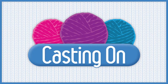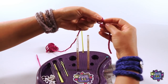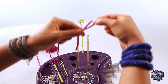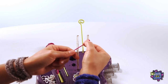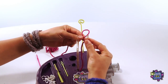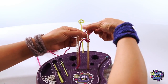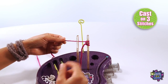Casting on. For this project, you will cast on just three stitches. To first cast on, take your yarn and find the tail end. Make a slipknot and place it onto the right post. You can give it a little tug to make the loop snug to the post. Next, twist to make a loop and place it onto the right post. Tighten the loop until it is snug. Now make another loop and place it onto the right post as well. You should now have three stitches cast onto the right post.